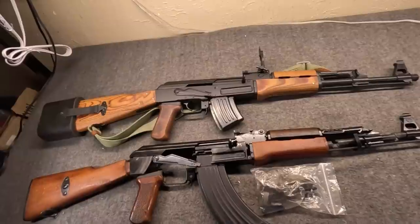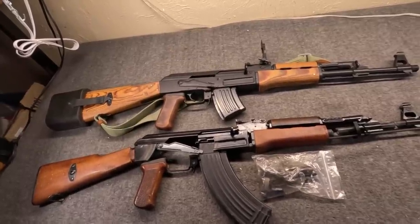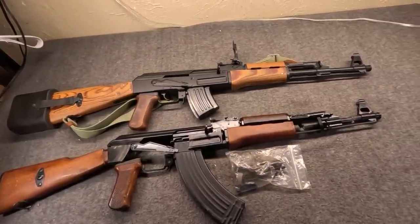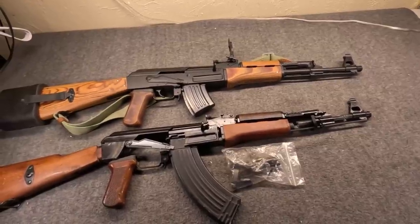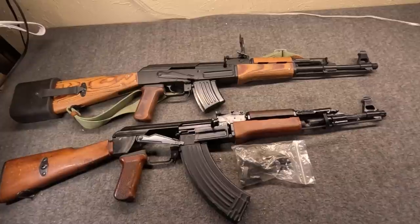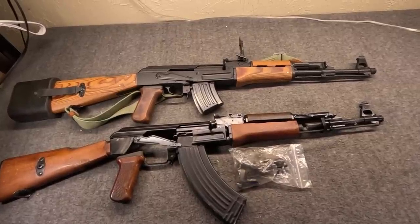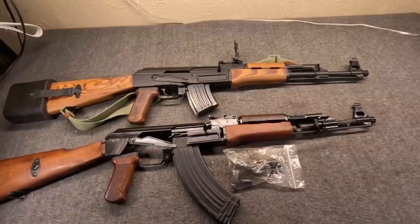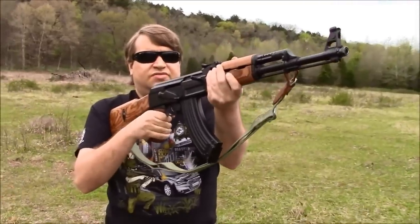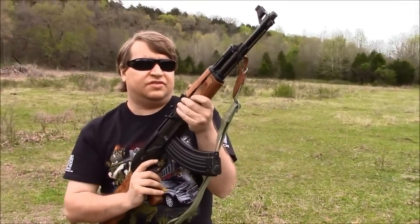That old video where we shot mine was seven years ago. I think I'll let old Misha kind of end the video just for fun. Back then we did not have a Patreon, so if you could go over and help support us with the Patreon, much obliged. If not, that's okay too — liking, sharing, subscribing always helps. Also on behalf of Fox, we'll catch you very soon. We're handing it back over to Misha seven years ago to end this video. But yeah, if you get a chance to check out or purchase a Polish AK, be it original or one built from a kit, they're excellent guns.